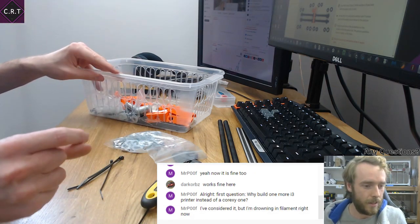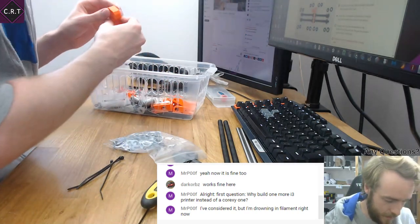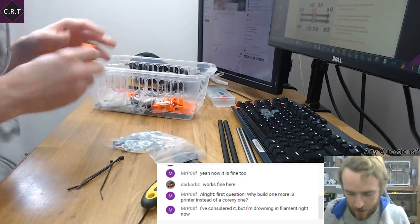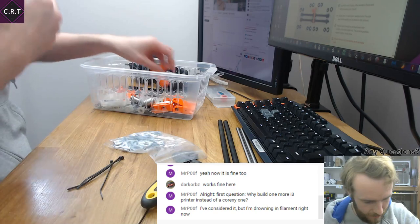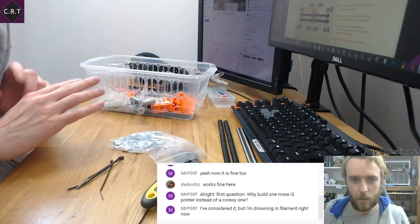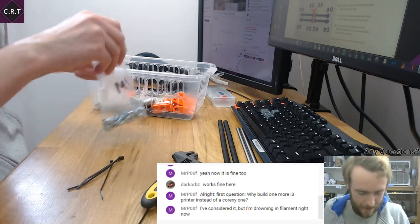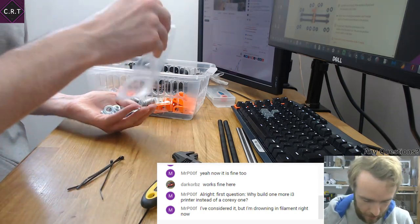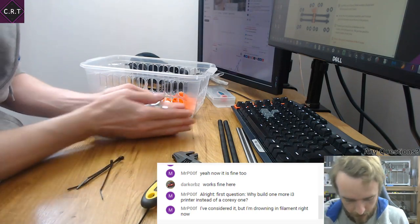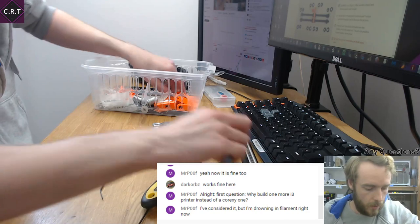I love how the first step is just like all the things. I imagine a lot of people are drowning in filament — the thing with filament is it's so easy to buy. You think, well I've got a printer so I'll print with it eventually — just get all the things. But unfortunately you end up buying things faster than you use them and thus never actually get rid of it.